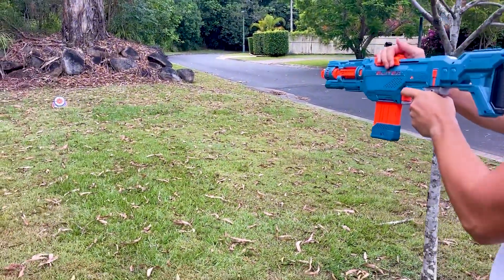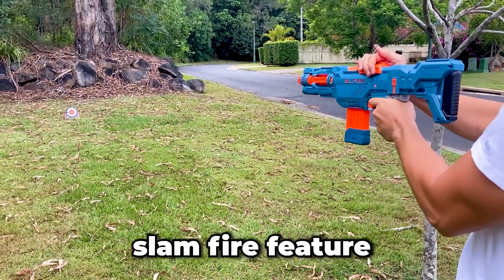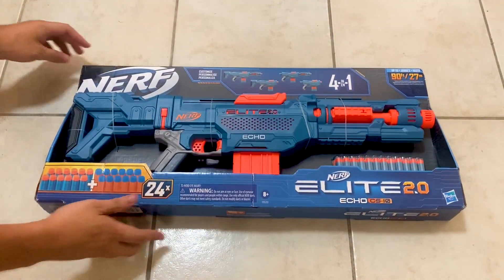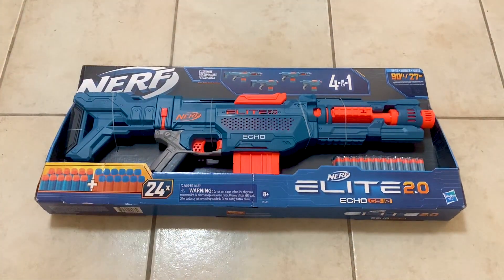First, taking the blaster out of the box, it comes with 12 orange darts and 12 blue darts. You can then load the darts into the 10-dart spring-loaded clip, which then leaves you with an extra 14 that you can keep nearby for some quick reloads.